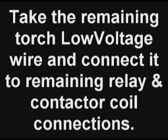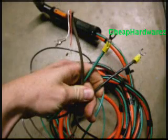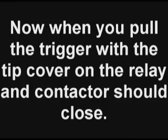Now take the remaining low voltage wire that comes out of your torch connector and connect it to the remaining relay and contactor coil connection. Take the other remaining wire — the red one in this case — and connect it to the remaining relay coil and to the contactor coil. Now when you pull the trigger with the transformer powered up, both the relay and the contactor should close.